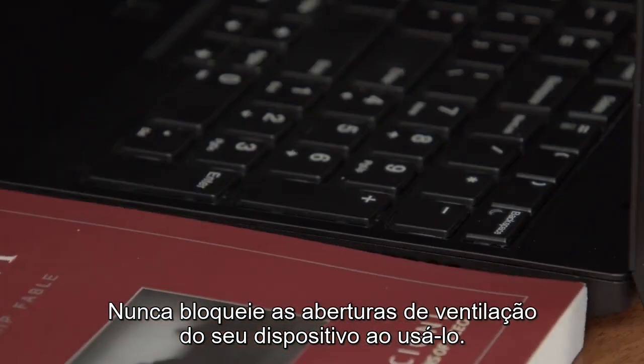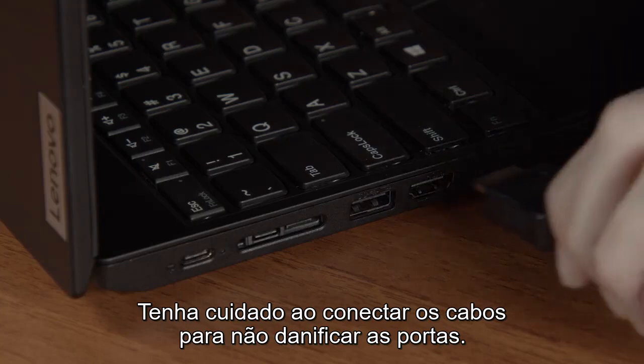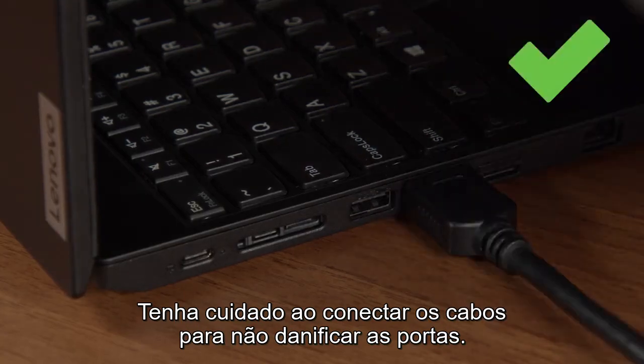Never block the ventilation slots or fans of your device when using it. Use care when plugging cables into your device, so you don't damage the ports.